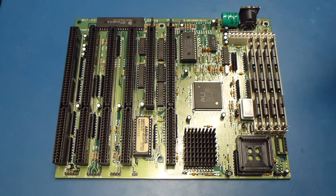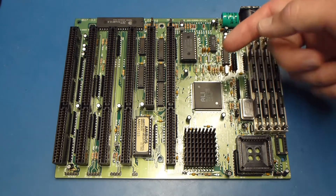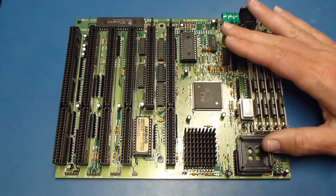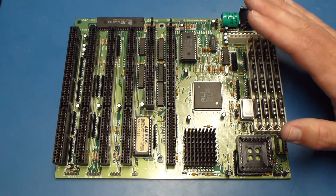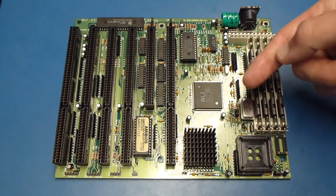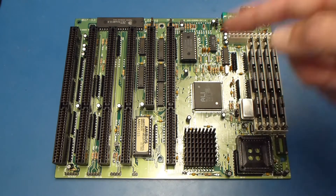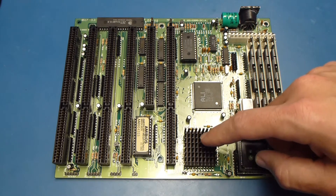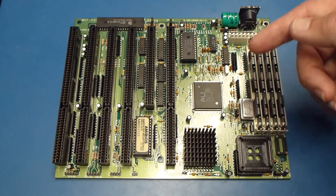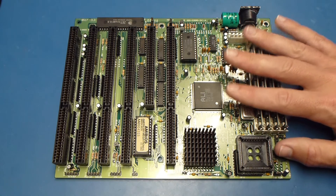Hey guys, this is K2's Retro Workshop. Today we're going to revisit this 386SX motherboard that I updated with a 486SLC. In the original video I did of this board, we figured out that the oscillator on here determined the clock frequency, and it ended up with a 40MHz overclock from the 33MHz labeling on this Cyrix. It ran perfectly fine, it gave us a huge performance increase, but I wanted to see just how far I could take it.